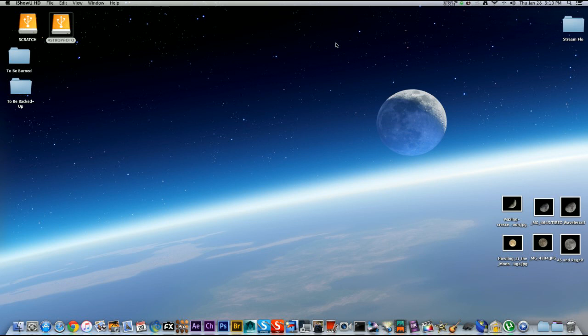Hey guys, welcome to my video tutorial on how you can get a better moon image with minimal equipment. My name is Steven Doi, I'm from Edmonton, Alberta, Canada. In this video I'm going to show you how you can get a nice crisp, sharp, professional-looking moon image. You're going to need an SLR camera, some kind of zoom lens whether it be a telescope, telephoto, or zoom lens, a tripod, a remote shutter, a Windows computer, and a little bit of computer knowledge.